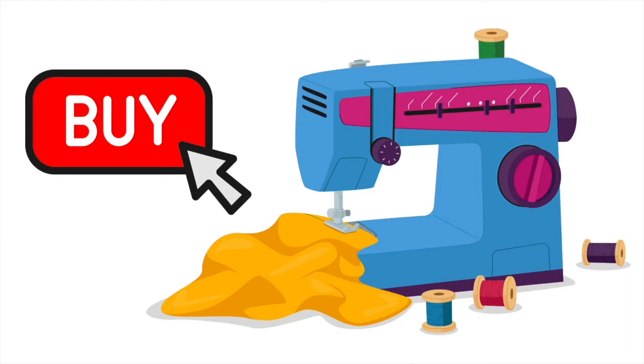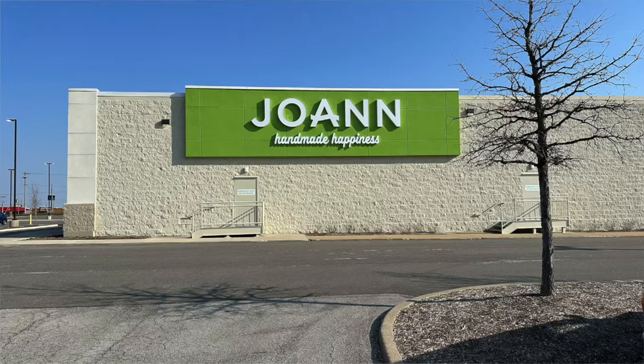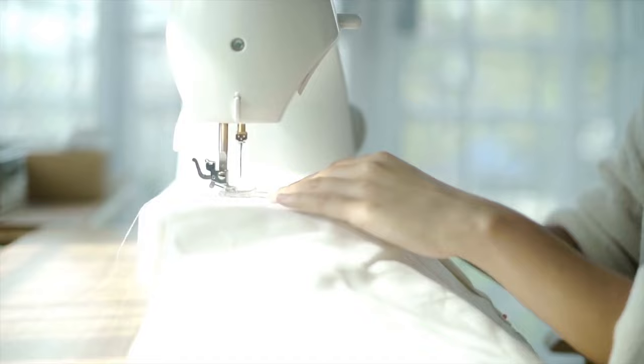Buy a sewing machine that has good speed and strength — that has some power to it. Read the reviews of the sewing machines you're considering buying, especially if you're going to buy your sewing machine online. If you have a good fabric store close to you, ask if they have sewing machines that you can try out in the store before you buy.